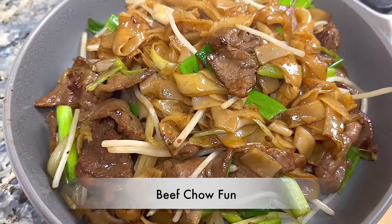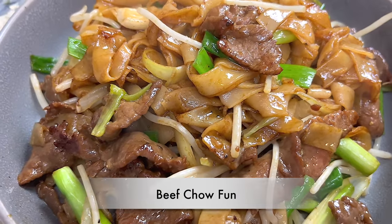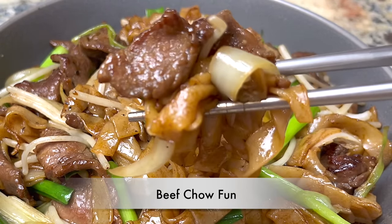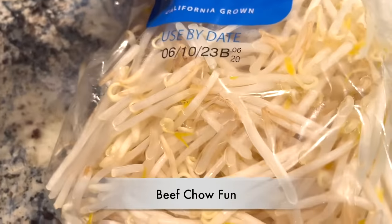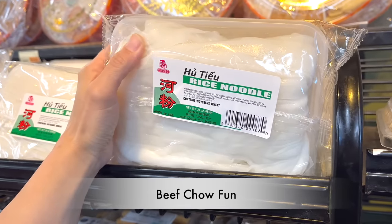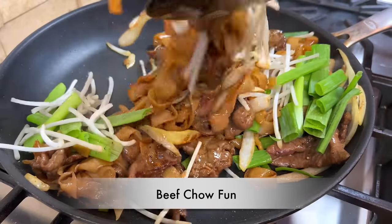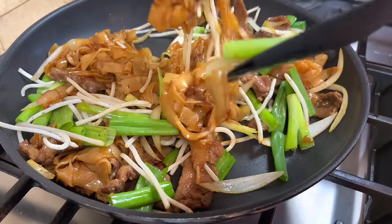Hello everyone, welcome to Cook Stacey Cook. Today I want to show you my fail-proof way of making restaurant quality beef chow fun at home. In this episode, we will go over important details and techniques throughout the video that give you perfect beef chow fun every time. So try to watch the whole video — let's get started.